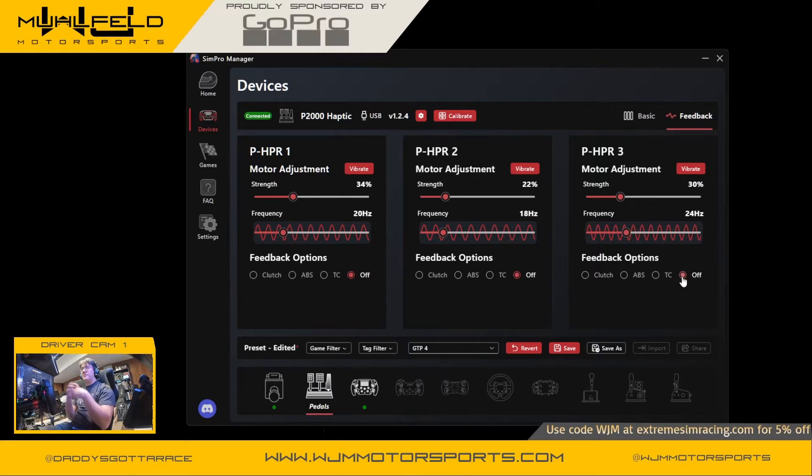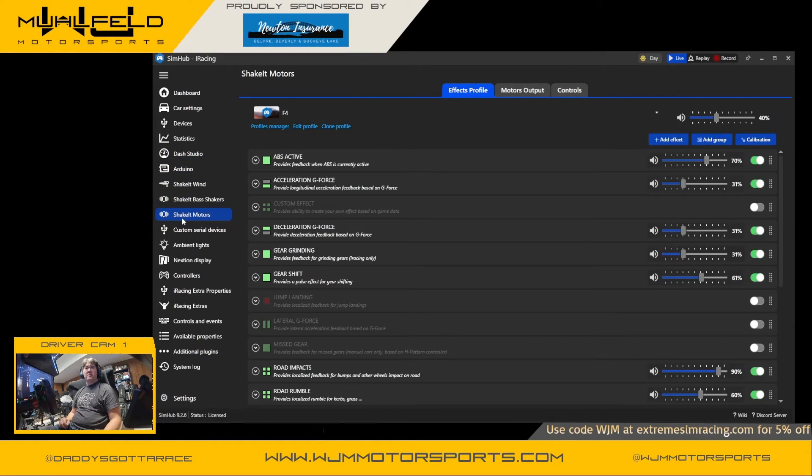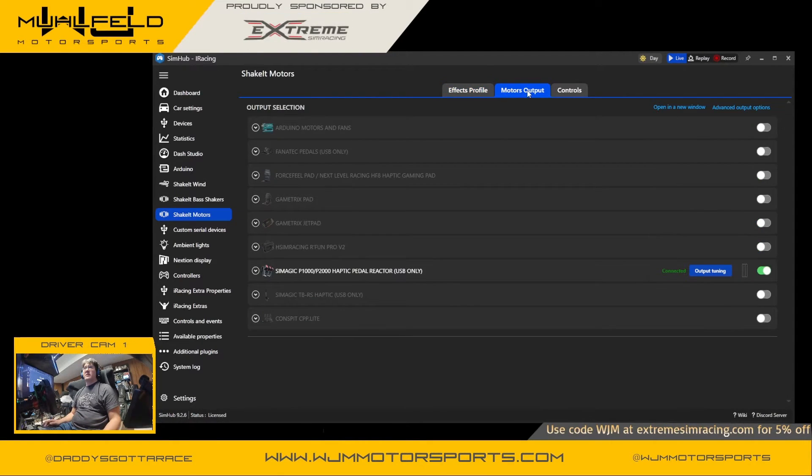SYNHub does a much better job, so let's take a look. Here we are on SYNHub, and one of the things you'll notice is that it has a bunch of features beyond just controlling your dashes. One of the menus is the Shake It Motors section, and under Motors Output you'll see the CMagic P1000 and P2000 HPRs listed, so you can enable them.